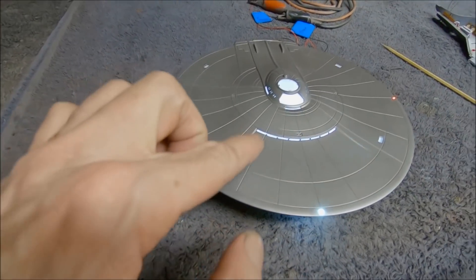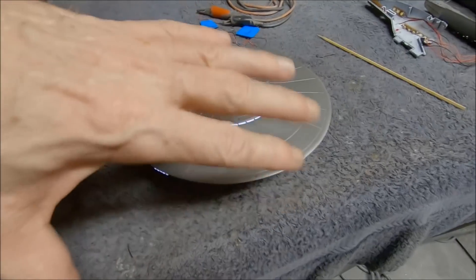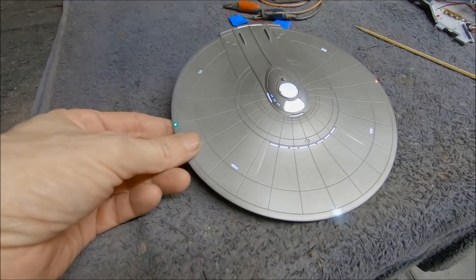There's a nice little grille up in the front — you paint those little segments there and it looks really nice. I didn't want that too bright, way brighter than everything else, because it doesn't look like that on the show.